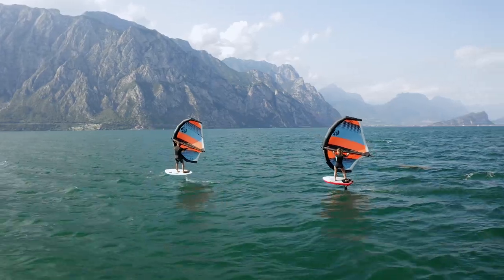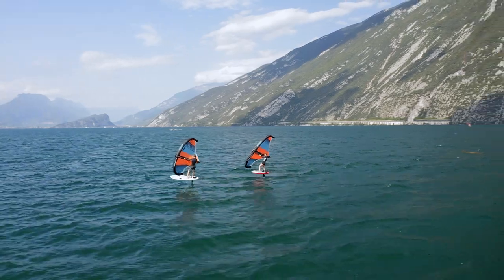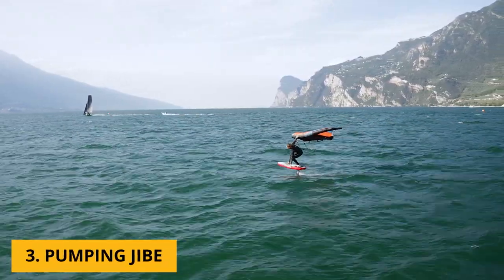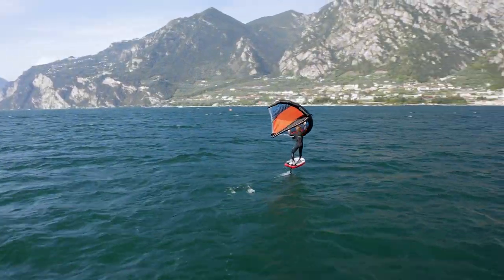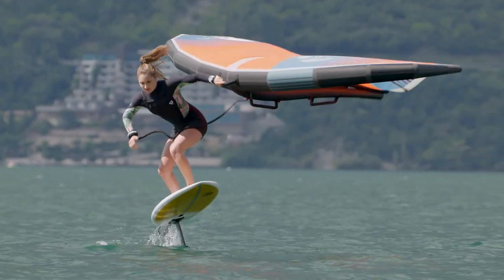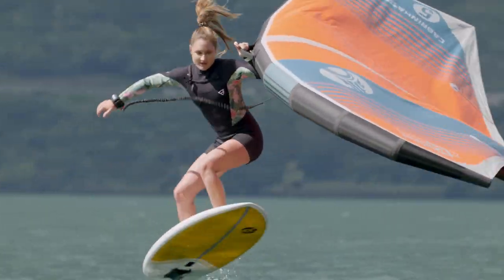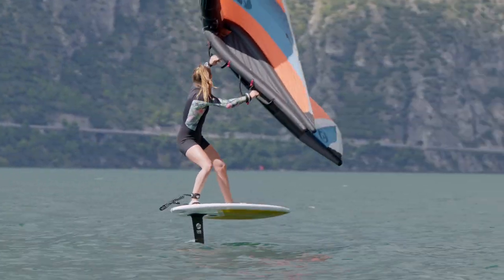Once these turns are under control, there's something extra to try. On really flat water, a nice jibe to practice is grabbing the wing on the handle on the leaning edge, so you have zero power from the wing, and you create your own speed by pumping. Then you start doing the turn — it's really good practice for later when you want to cruise waves, getting the feeling of carving. Once you make the full jibe you grab the wing again and continue in a new direction.